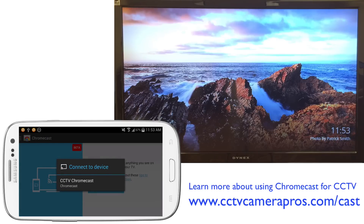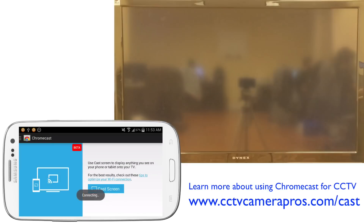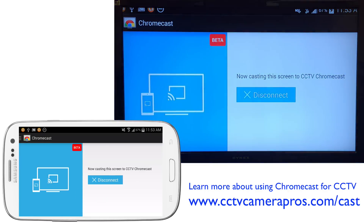It searches for all the devices on my network. I only have one Chromecast device so I select it, and then it begins to cast the exact screen that's on my Android.